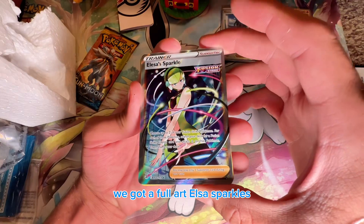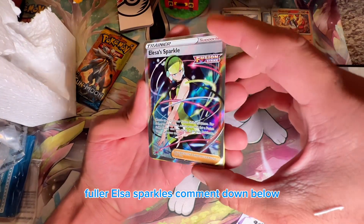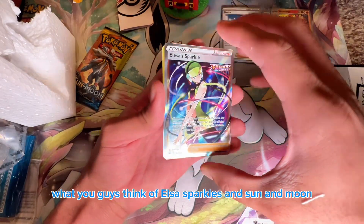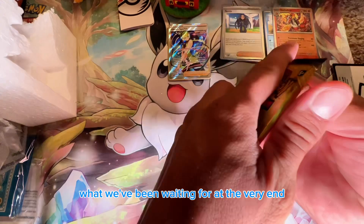We got a full art — Erika's Invitation! Not full art, an alt art — wait, full art — Erika's Invitation! Comment down below what you guys think of Erika's Invitation. And now for Sun and Moon, what we've been waiting for at the very end.